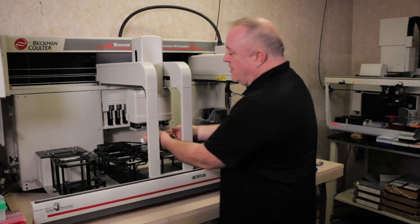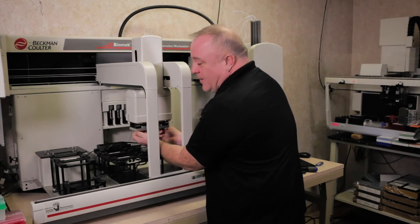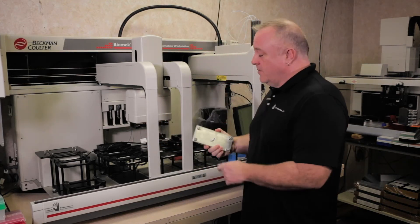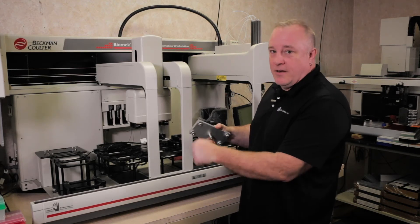Come back over here and make sure you take this off before doing anything. Because if you forget to take this off and you home the instrument, it's going to lock it on the head pretty tight. That's why there are screw holes in here so you can put a screwdriver in and unlock it.